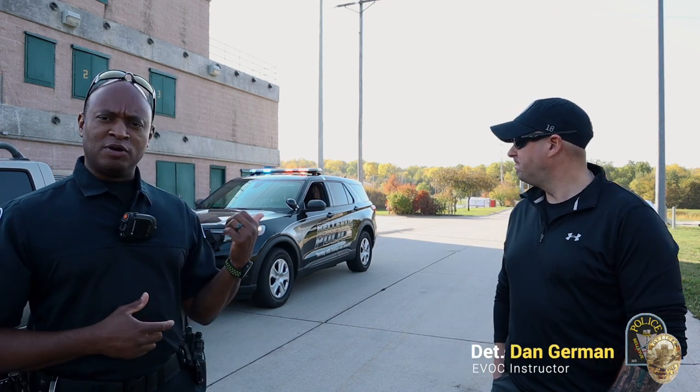We're here with Detective Dan German. He's one of our EBOC constructors this year. We're going to talk about push bumpers and why we use them. Dan, you want to tell us a little bit about yourself?